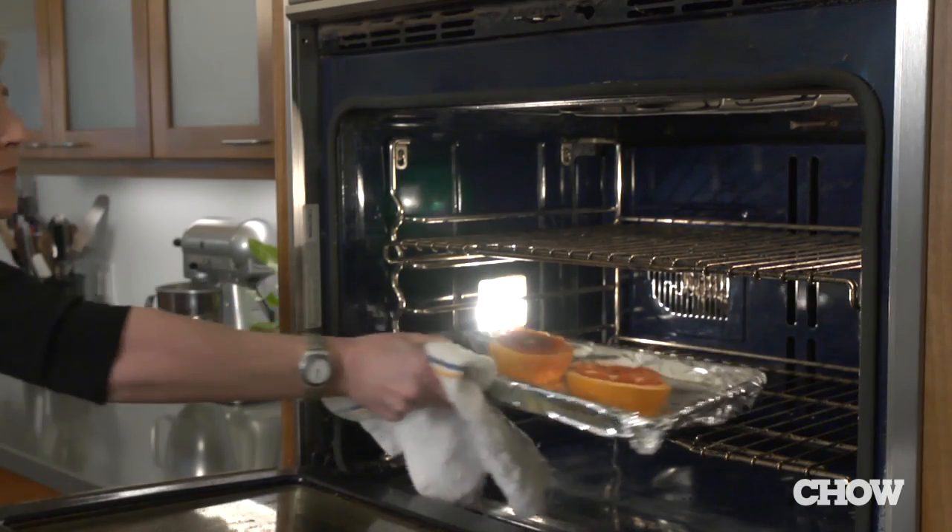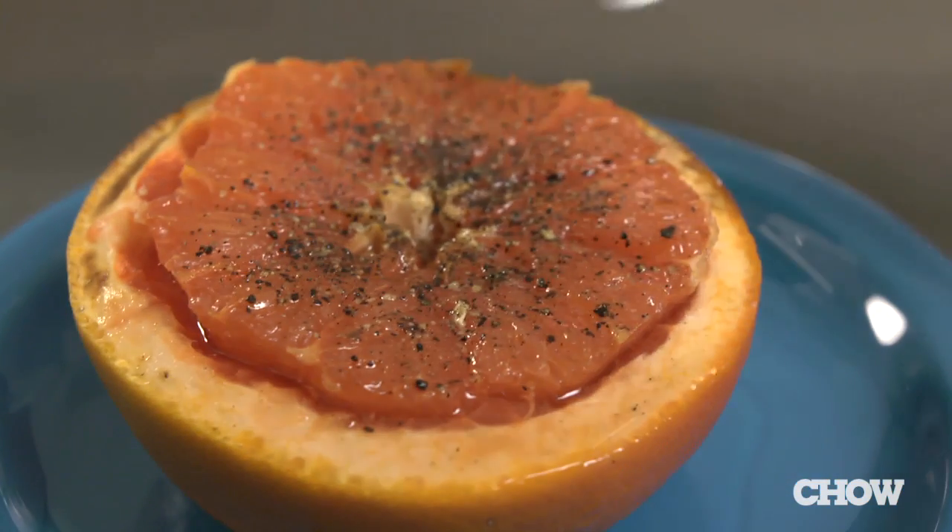Stick in the broiler for 5 minutes and you're done. You'll see it looks gorgeous and you may be surprised by how it tastes.